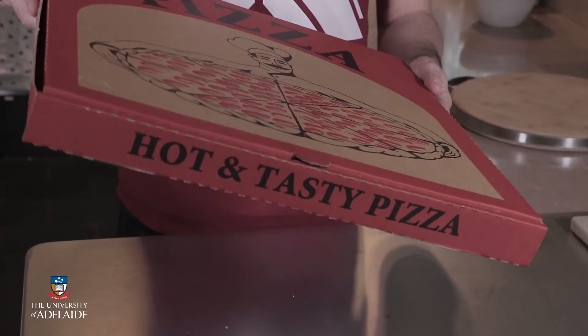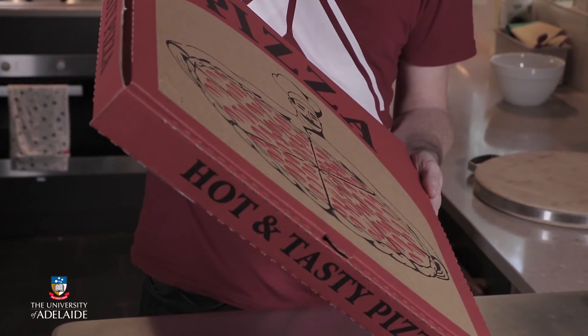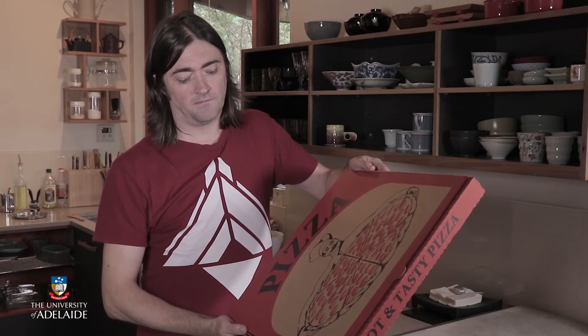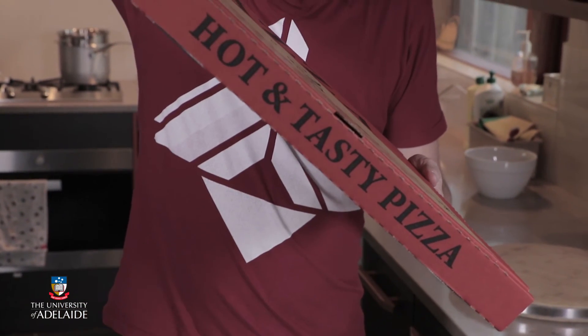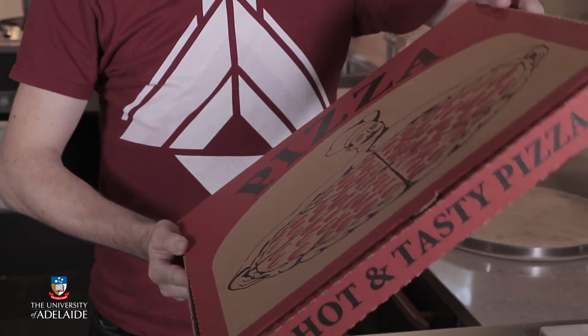OK, so we've finished making our pizza box and we've got different kinds of materials inside it. Let's have a listen to what kind of sounds it can produce. So that's our rain type sound effect.